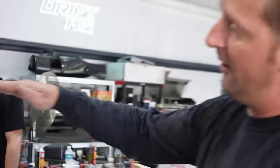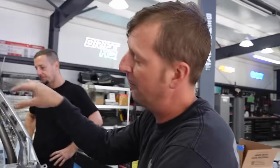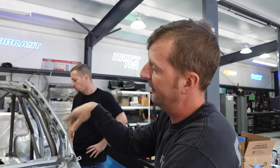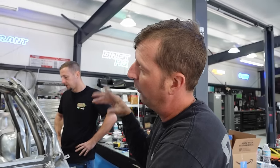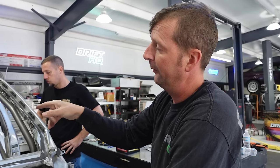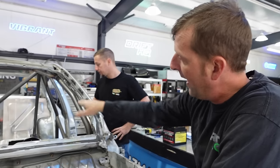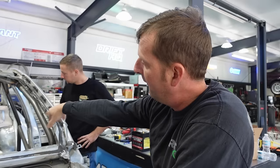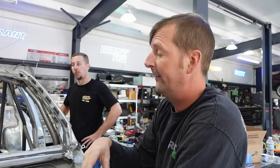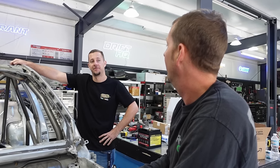We got our seats in, so now I can do the harness bar eventually. Once we have the back completely buttoned up, we'll put the seat in, mount the harness bar, and weld that in. Until then we still have to do the fuel tank and the battery box, which we have our little caps done for our pass-throughs. I need to sand that one down, make it nice and smooth, then we'll remove everything to build the battery box.